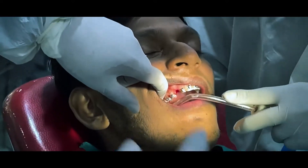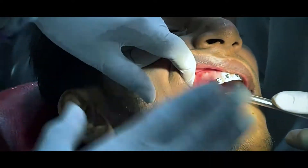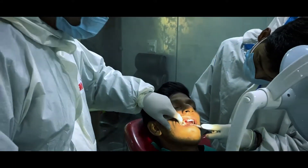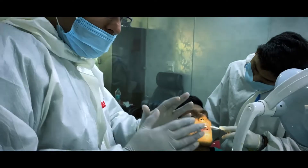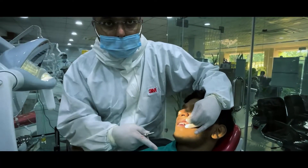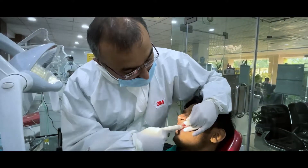So we got an implant placed here. We have not done any cut, nothing. No suturing — just a small hole from where the deciduous tooth was extracted. The entire thing was done in a very minimally invasive way.